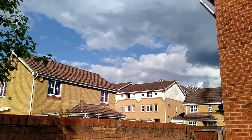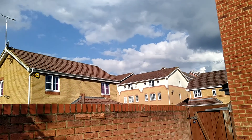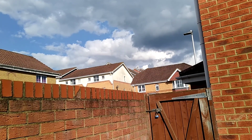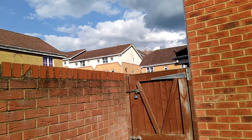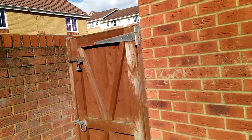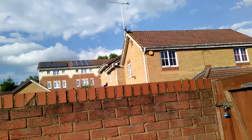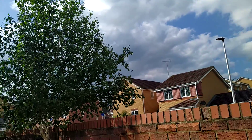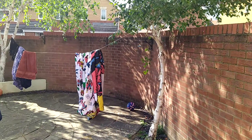The weather outside is quite good — nice weather in Bracknell. There's a fun fair kind of thing going on quite near my house but we did not stop today. Tomorrow we have a plan to go there and take some rides.